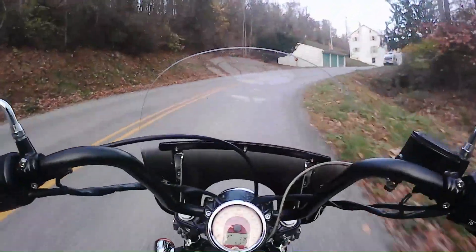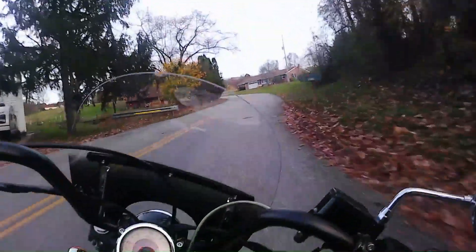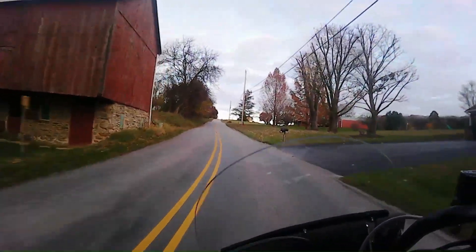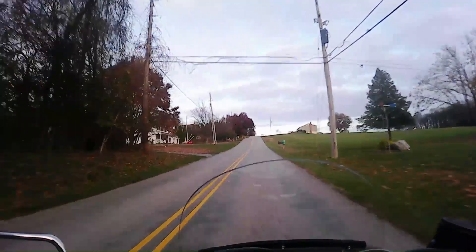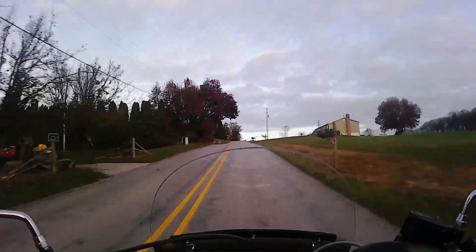Wow — speaking of situational awareness, I did not see that coming until that deer came out in front of me. That's the second deer I've seen in the past couple of weeks. I guess riding around the back roads in York this time of year can be adventurous.